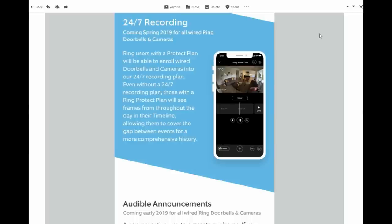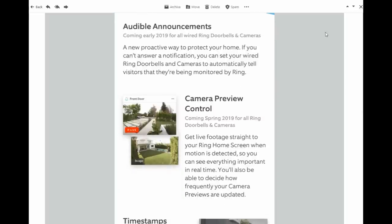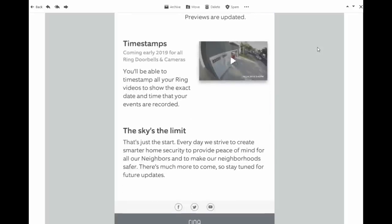I do like the frames or snapshots option throughout the day though. Another update will be Audible Announcements, where you can set your cameras to automatically play a message that they are being monitored by Ring. Then Camera Preview Control, where the thumbnail of your camera will be in live view when motion is detected, so you really don't have to click and open up the camera — and the thumbnails load much quicker too. Then we have Timestamps, which is a long overdue feature that needs to be in all security cameras. So there are more updates to come with Ring in 2019.